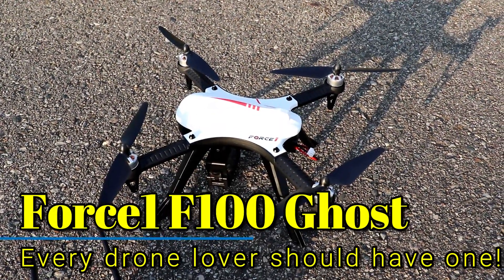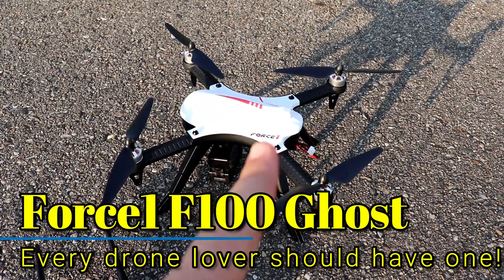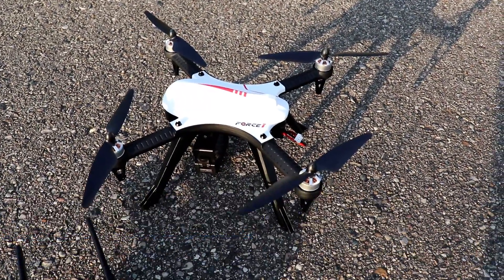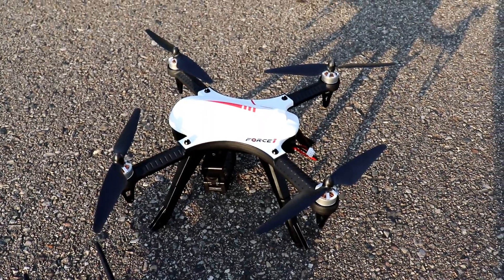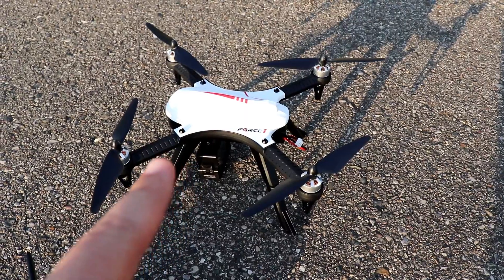Tonight we're going to take a look at a fantastic quadcopter/drone from a company called Force One. This is the Force One F100 Ghost, which has actually been out for quite a while and is actually a rebrand of the MJX Bugs 3.